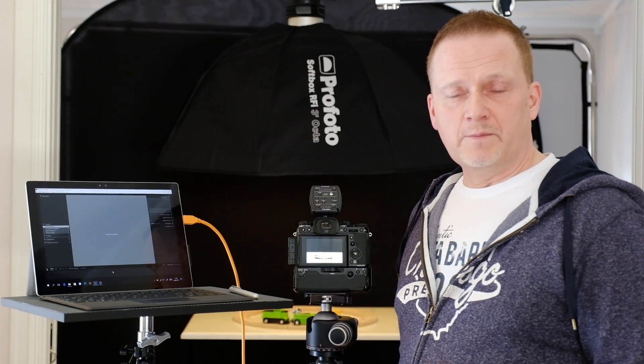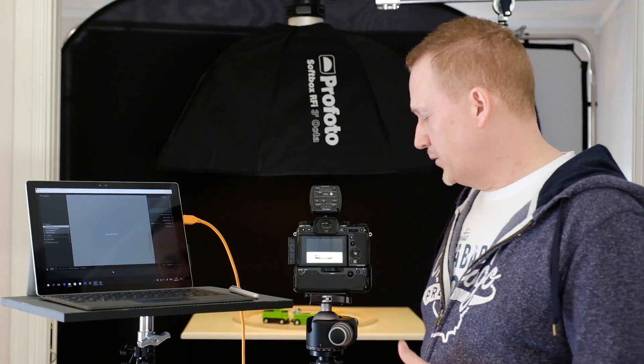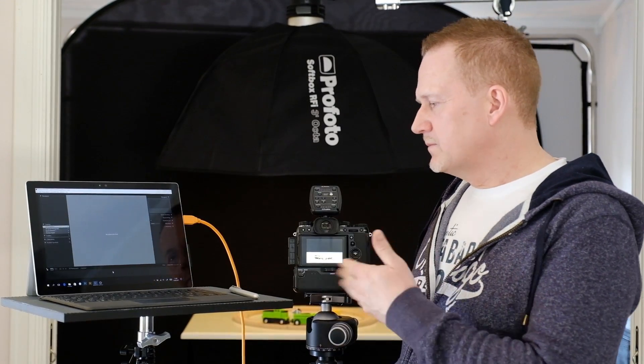Hi! Welcome to this first video in a short series about tethering with the Fujifilm X-T2 camera. My name is Ivan and I'm a full-time photographer and also an official Fujifilm X photographer, a brand ambassador. Today I'm going to try to show you a little bit more about tethering with the Fujifilm camera.